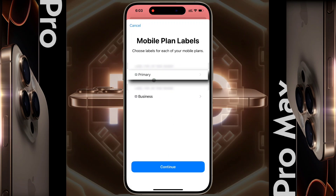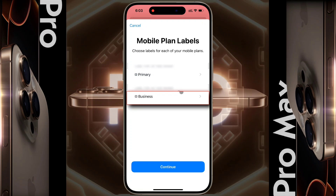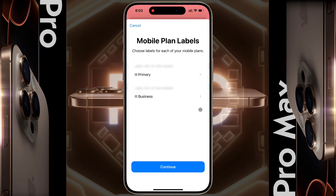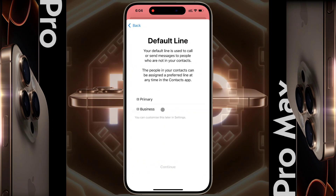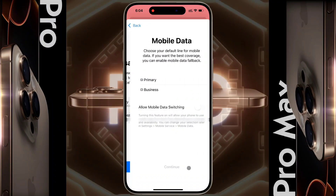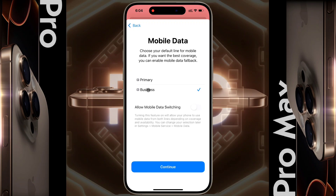The eSIM has been successfully converted. Now the first line is your old physical SIM card and the second is your new eSIM. To change the name of the eSIM, click on it and choose one of the available names — I name the eSIM 'Business' and tap Done. Then click Continue. For Default Line, select Business for calls and SMS, and tap Continue. For iMessage and FaceTime, select Business and click Continue. For Mobile Data, select Business to use the internet on your iPhone and tap Continue.